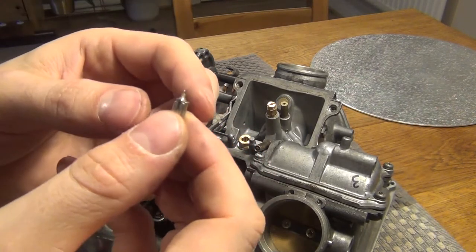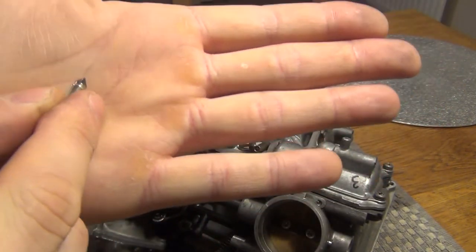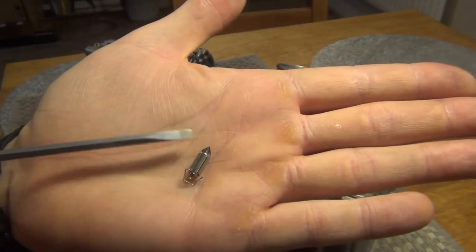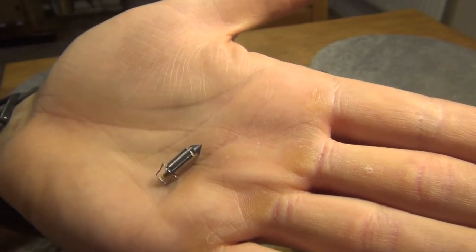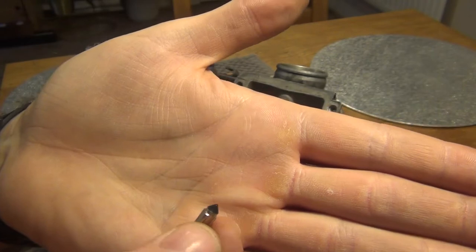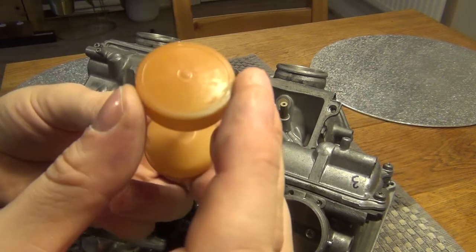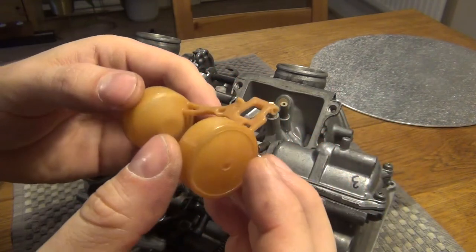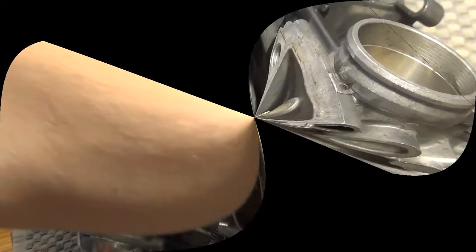Here's the float — it's all plastic — and here we have the float valve. There are a couple of things to check. First, the tip: we need to make sure that the rubber black tip at the top doesn't have any signs of wear. Normally when it's worn out there's a ring around it, and this one looks pretty good. When inspecting the float, just make sure there are no cracks or missing pieces of the float body — and that one seems to be good as well.